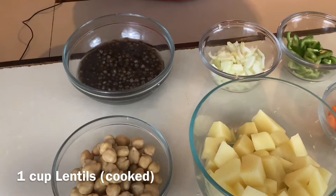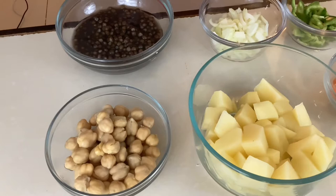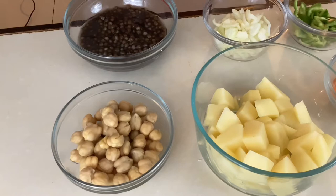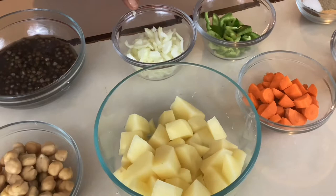But today we're going to be making a roti filled with lentils and chickpeas — that's right, lentil and chickpea roti. So let's go over the ingredients. We have one cup of cooked lentils and one cup of cooked chickpeas. If you didn't get a chance to cook your peas beforehand, you can always use the ones from the can, which are pre-cooked, but I like to cook my peas from scratch.